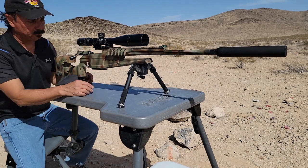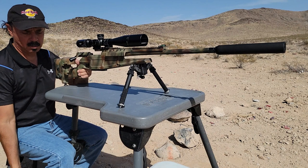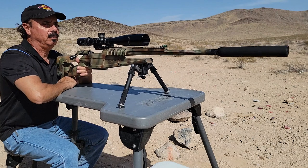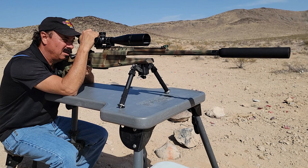All right, let's give this a try. Got two shots here — one is regular .308 supersonic round, second is subsonic. This is a decibel check.